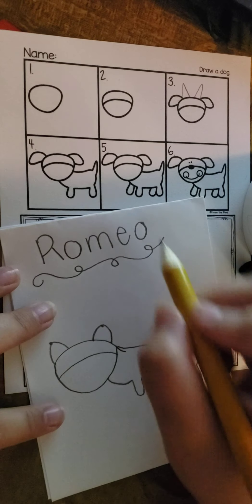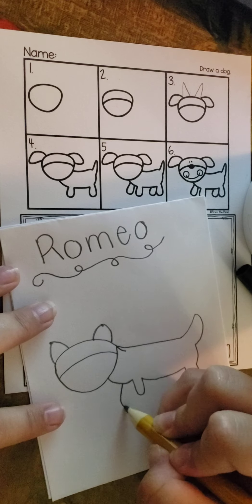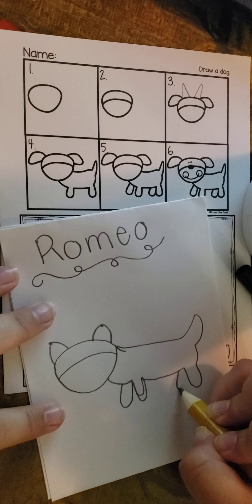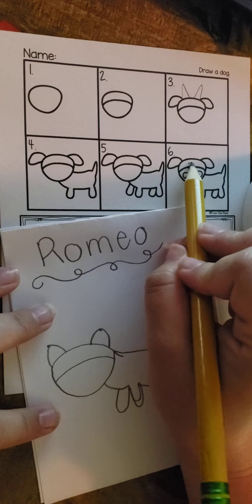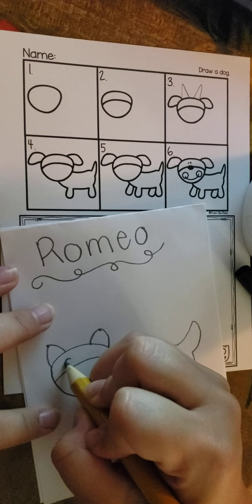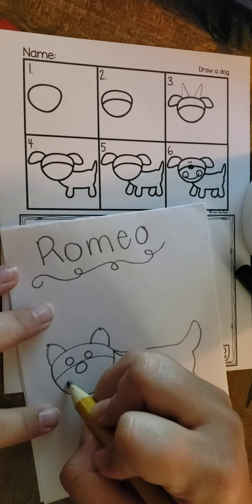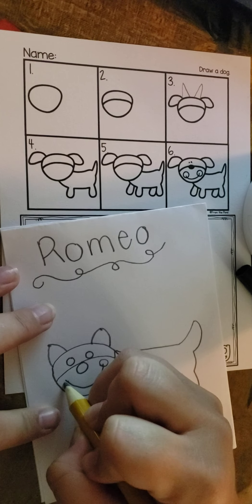And then we have to add one, two more legs. So we're going to add one more front leg. Let's make this one a little bit longer so it matches. And then one back leg. Now for number six, we've got to add the two eyes, the nose, and his mouth. So Romeo's got some pretty big eyes. And then we've got to do his nose, and then his mouth with his little cheeks.